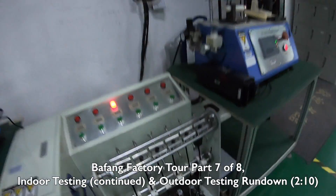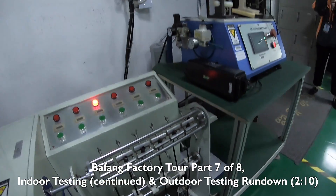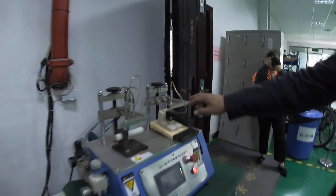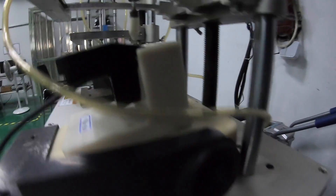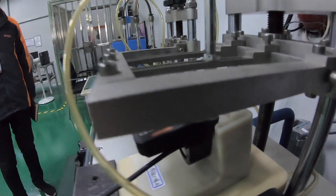This machine will wiggle back and forth with the weights on it until it finally comes apart. This is a broken patch — this little machine is testing exactly how many times you can press the button on your display. I wonder what it's up to.